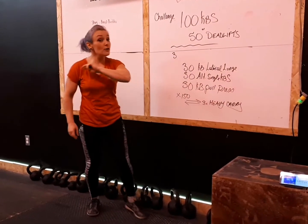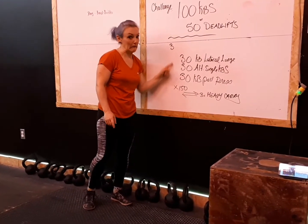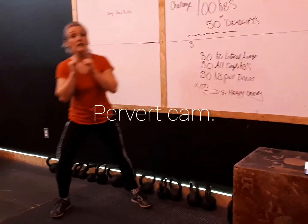Part two of the workout is going to be two or three rounds. This is harder than it looks — I made that mistake. First up: 30 lateral kettlebell lunges.